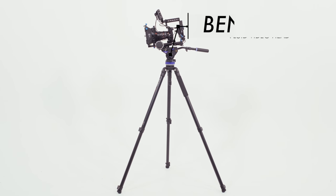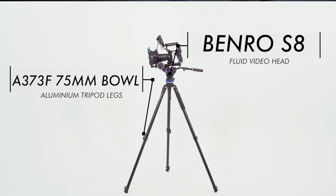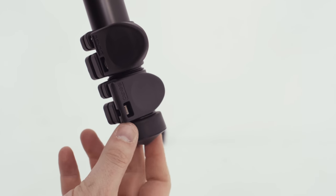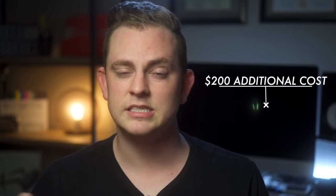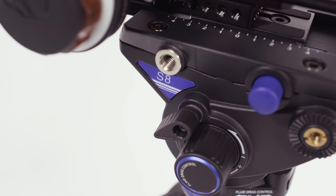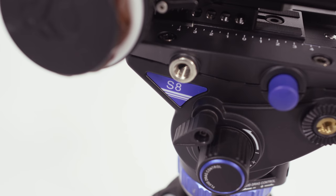Let's take a deep dive into my review of the Benro S8 tripod head paired with the A373F tripod legs. The overall build quality is really nice. The legs are made of aluminum, but you can also get them in carbon fiber if you prefer something lighter. For me personally, the difference in price really doesn't make up for that little bit of weight. The video head is also made of metal and hard plastic and it feels really robust and sturdy.